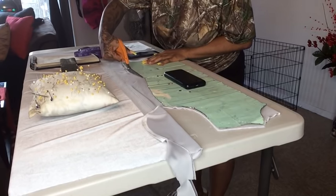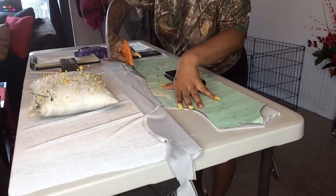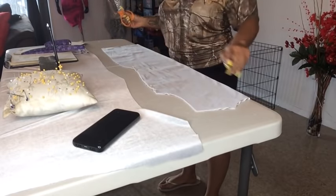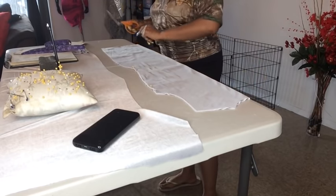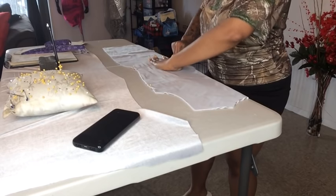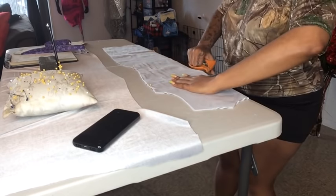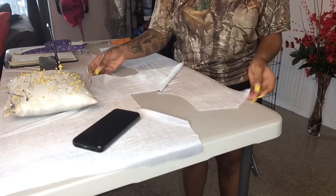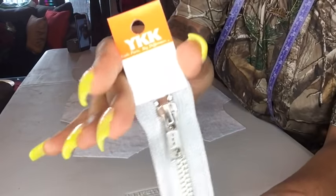Make sure you add your measurements and your client's measurements as well. Now we are starting with the back — the center back. I'm just going to cut a line down the center, make it even, and that's where the zipper will be going. This is the center back of the dress, and you should end up with two pieces — one left side, one right side.